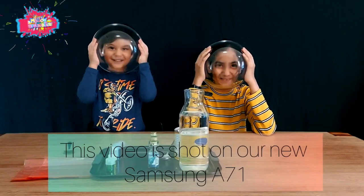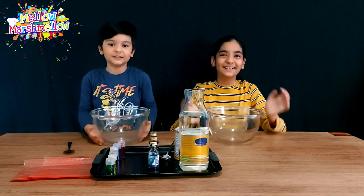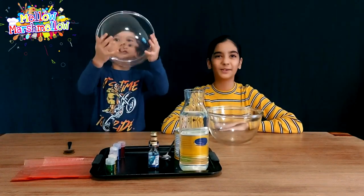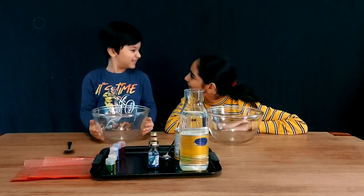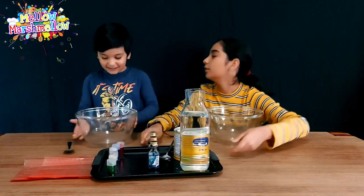Hello everyone, welcome back to our channel, Mellow Marshmallow Tree. This book is still the big giant. Today we are going to be making oobleck.